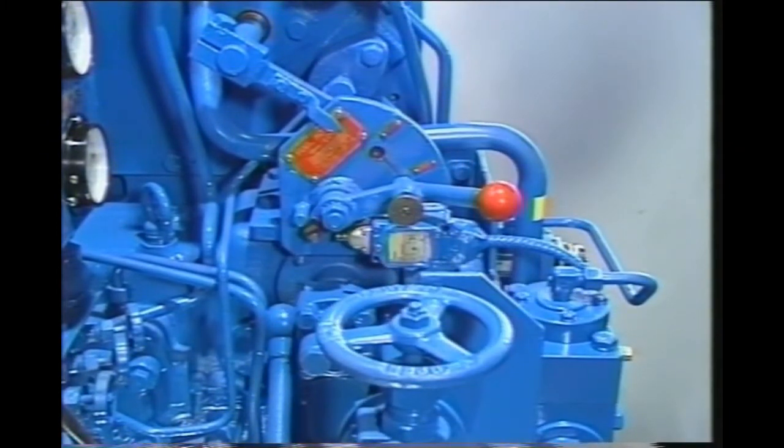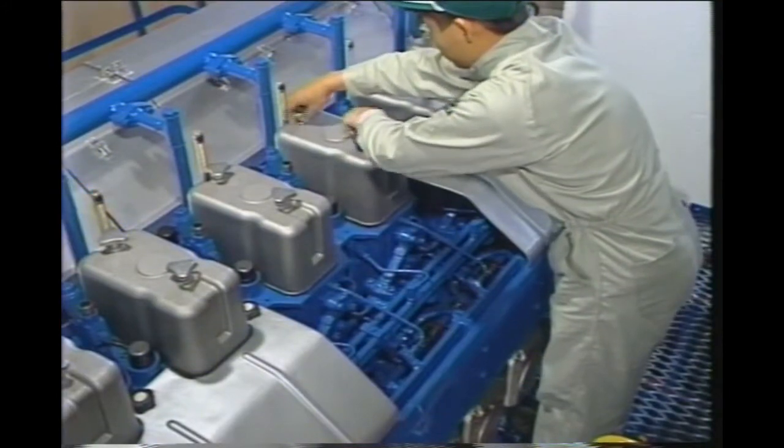Next, turn off the water cooling system, fuel oil system, and the lube oil system at the mains, then drain the cooling water from the engine.